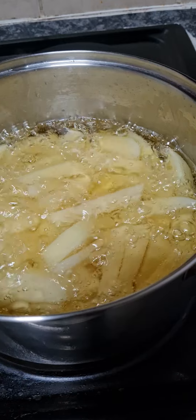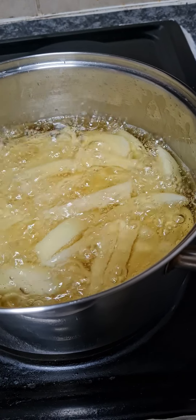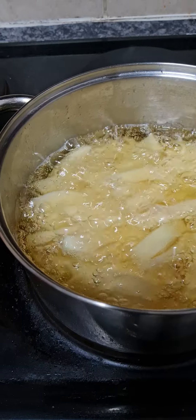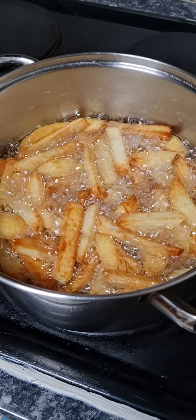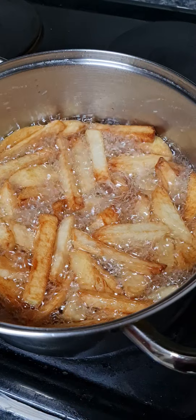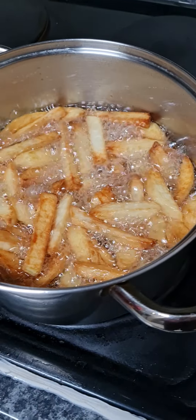I'll cook them until they get golden brown and take them out once completed. Here we are — the final result, all nice and crispy, cooked away nicely.